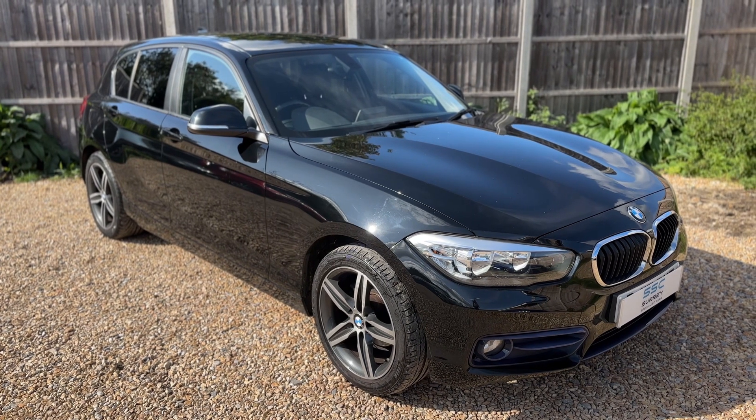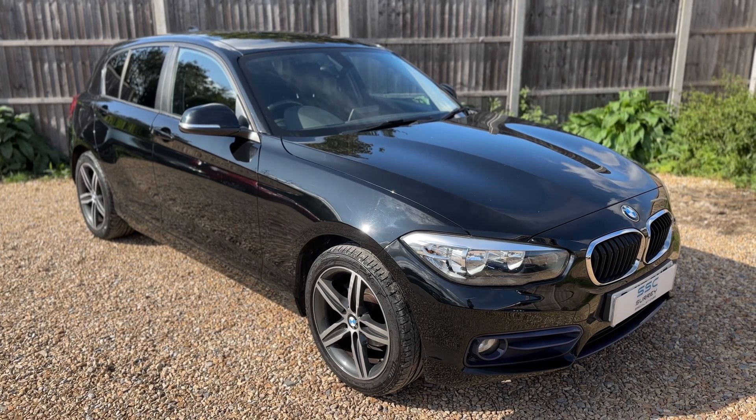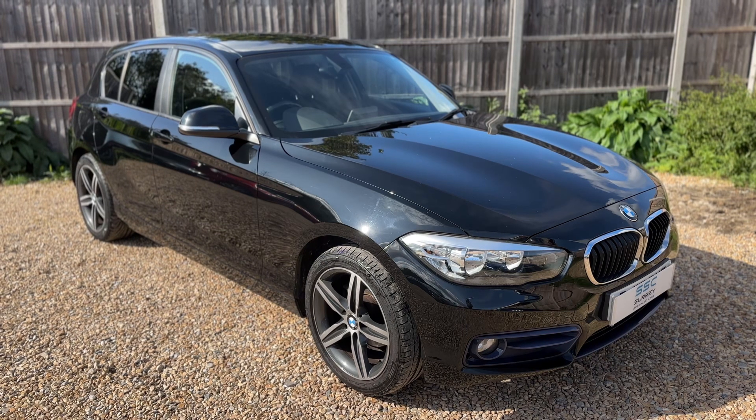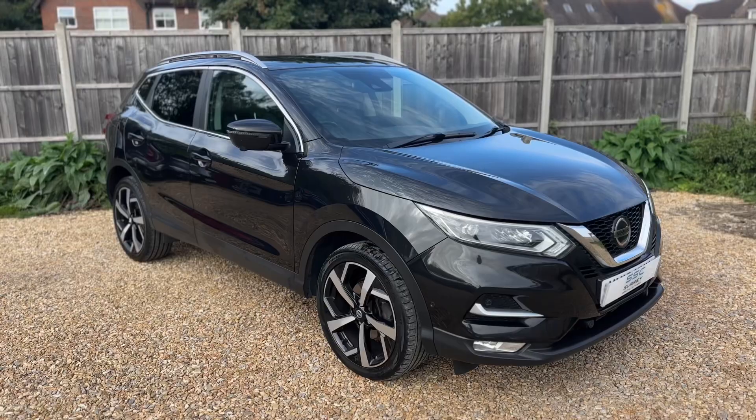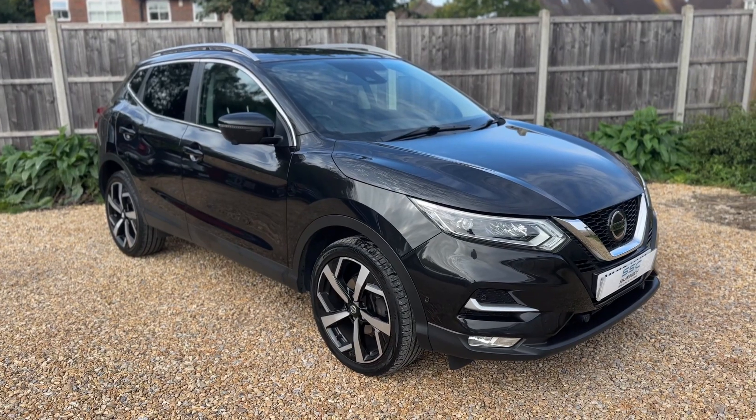All that leaves me to say is thank you for taking the time to watch this video. If you'd like to come and see the car for yourself and have a test drive, please feel free to give us a call here at Surrey Specialist Cars — we'd love to hear from you soon. So here we have the Nissan Qashqai on an 18 plate.